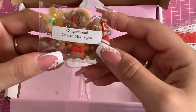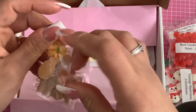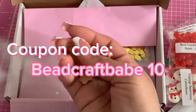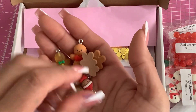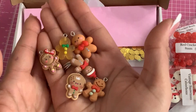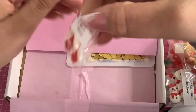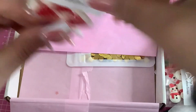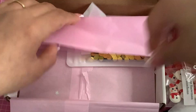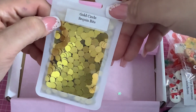Oh my god, I am in love with this gingerbread mix — let me show you guys what they look like. Super cute little Santa cabochons! And last but not least, some gold circle sequins.